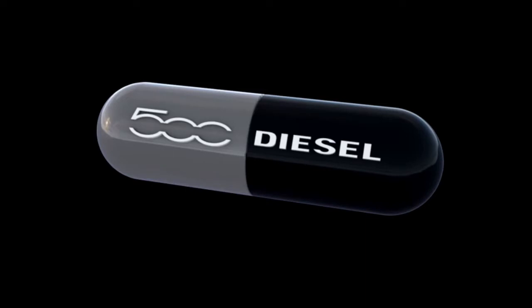Hello and welcome to Mark on Motoring. Today we're going to have a look at the Fiat 500 S TwinAir 105.